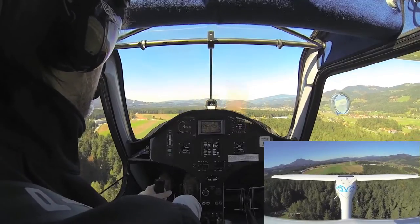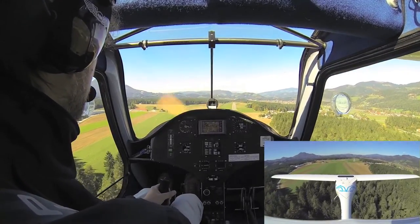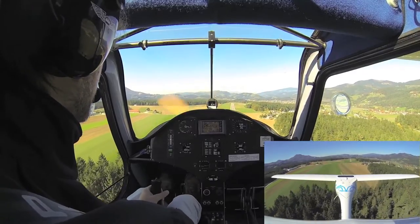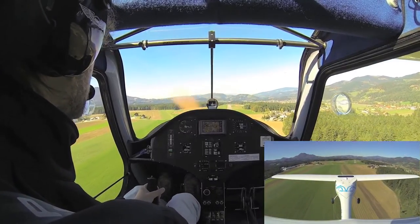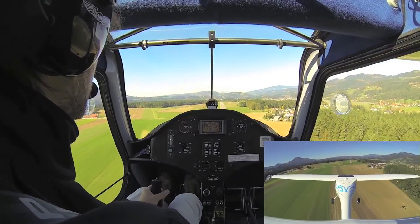We have quite a bit of wind, which is turbulent over the woods, but it doesn't matter. We just do our best job to keep on the center line. And above all, with the Alpha, the most important thing is to maintain airspeed.